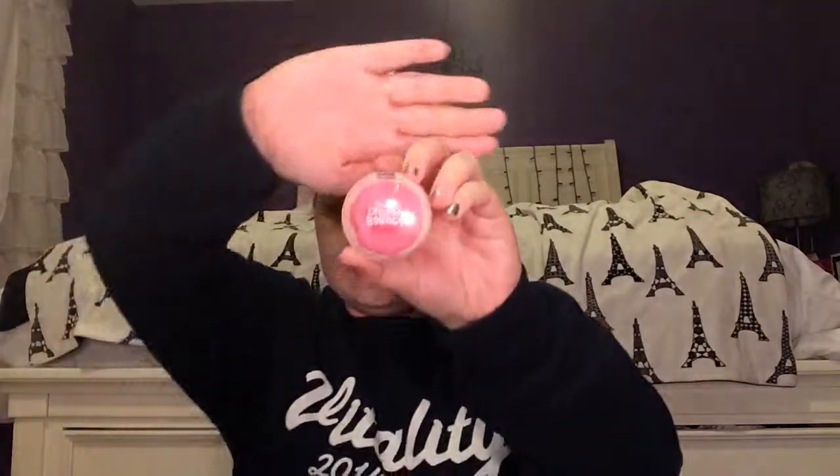For blush, I'm using Dream Bouncy Blush by Maybelline in the shade Pink Frosting, and I'm using one of the same sponge tools to apply this to my face.